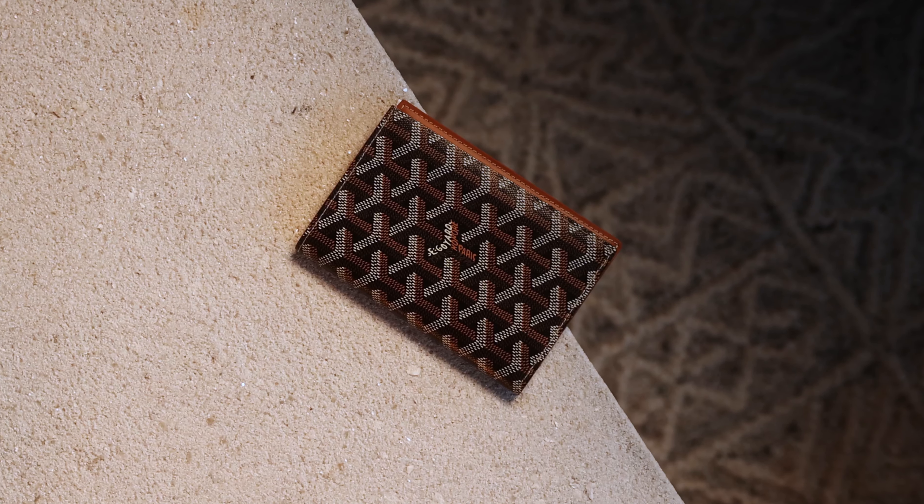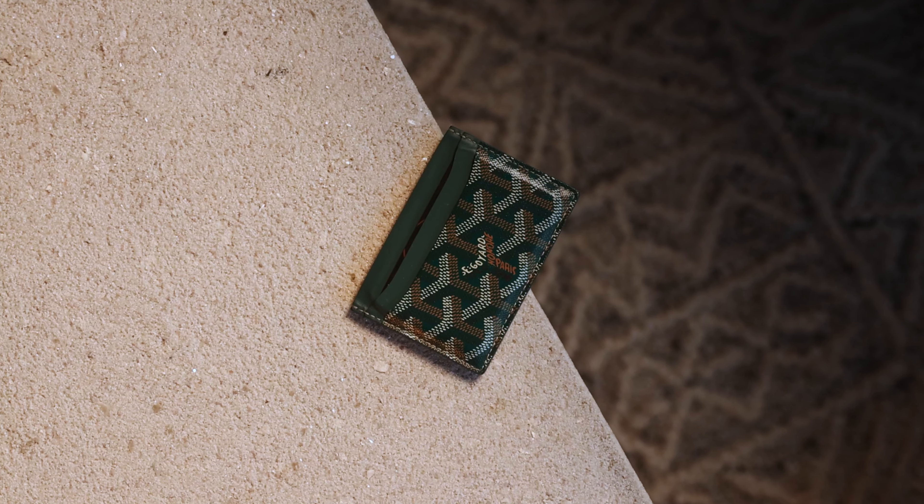Normally whenever I'm traveling, my wallet is either this Goyard passport cover or the Goyard card wallet. But since I am going to New York City — I live in Canada, so I'm going to be crossing a border — which means I need my passport. So Goyard passport cover it is for this trip.